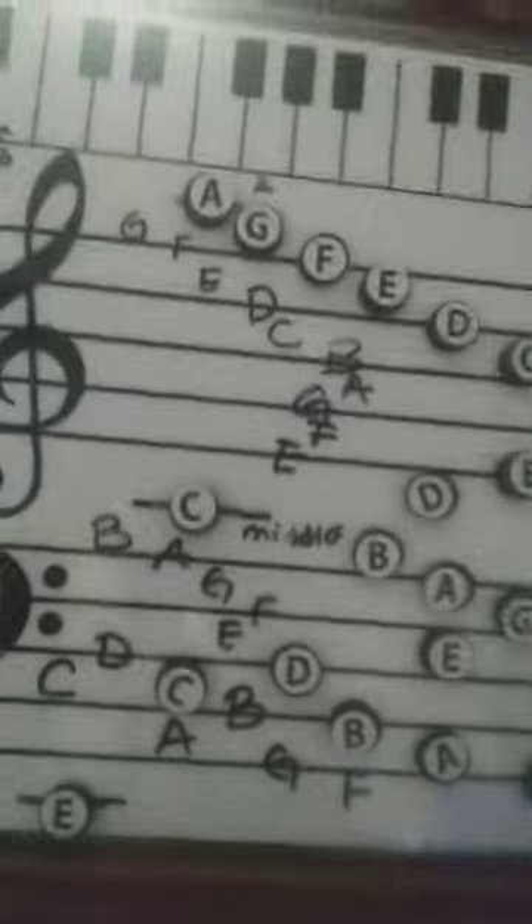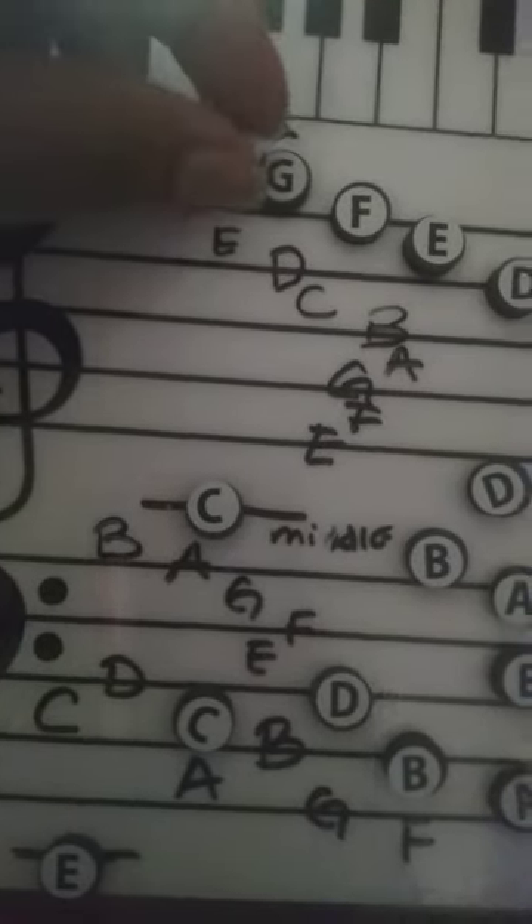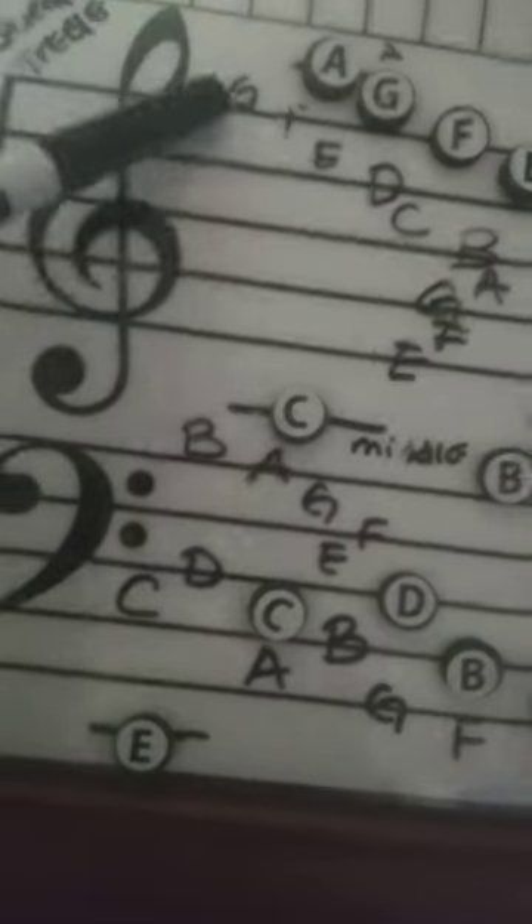What I've done is I've actually labeled these for my son. It has cool magnets on here. You can kind of move them around, and it comes with a dry erase board marker so you can write on there.